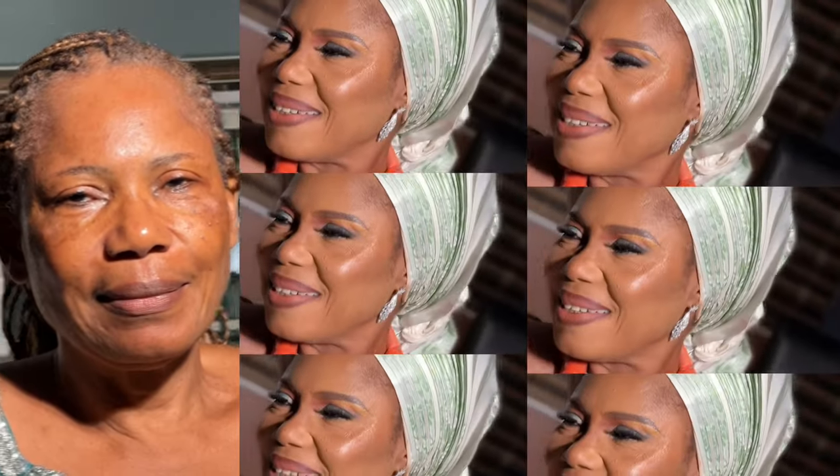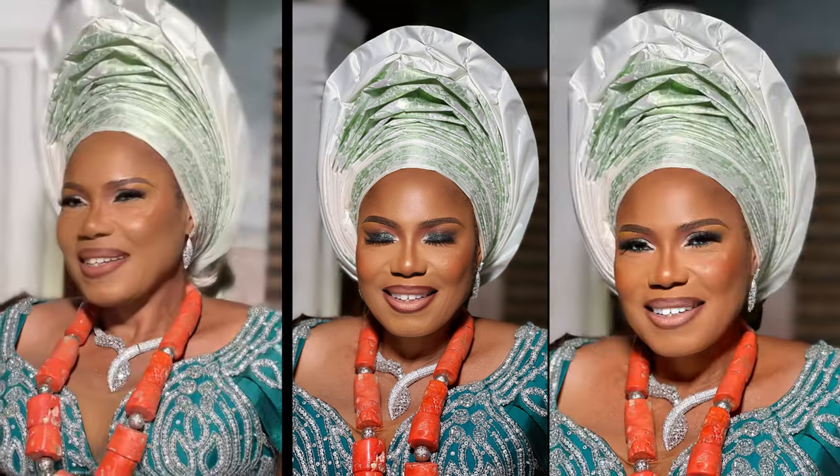Hey lovelies, welcome back to my channel. My name is Mamus Ate, a makeup artist based in Warri, Delta State, Nigeria. Today's video is taking you through mature skin — best foundation, best processes, and best techniques on mature skin.